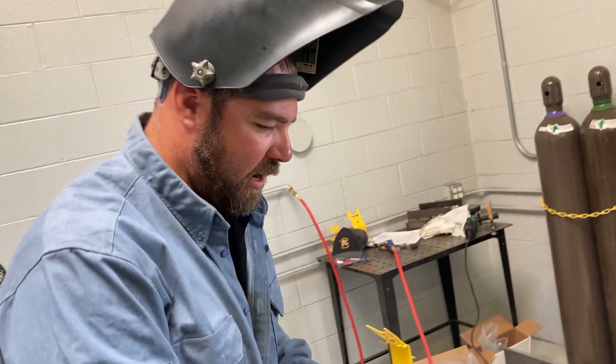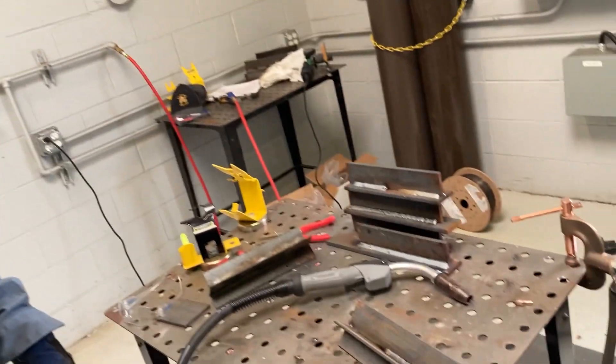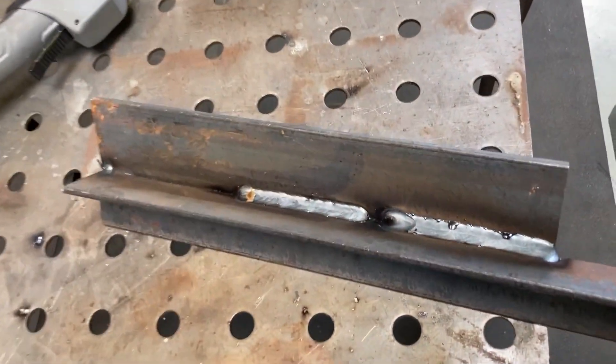Probably hard to tell from you guys with the camera, but the one thing I noticed is I traveled a lot slower. And you can see the weld deposit is also smaller.